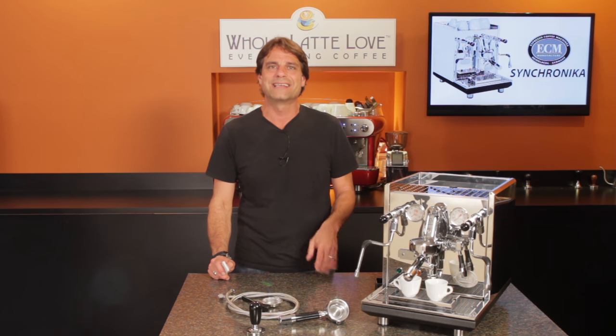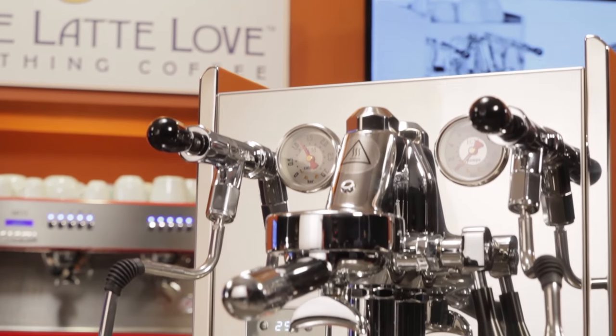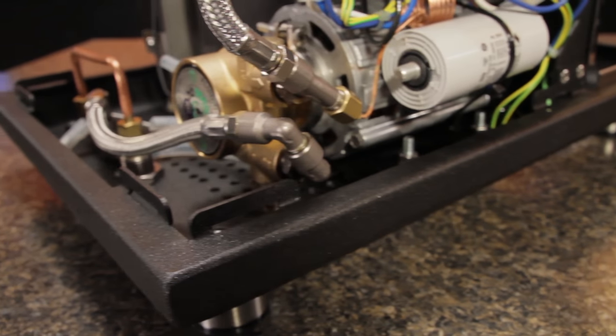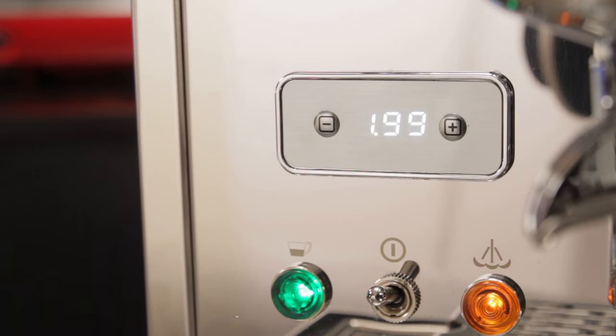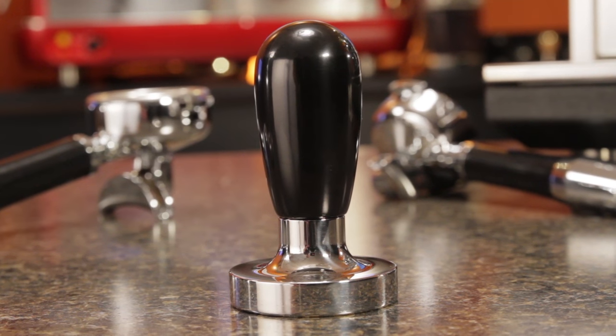So why consider this machine over another? A good comparison is with the Profitec Pro 700 — the specs between the two are almost identical, but the Synchronica is priced about $200 more. The Pro 700 is a wonderful and well-respected machine, and there's no reason the Synchronica would produce a better espresso — but it will look better doing it. I'm really impressed with the case design and chassis; it's a real innovation. There's the details like the extras on the group and lever, the new PID display that blends into the machine, the angled portafilters, and a matching tamper that's included. At this level, the extra investment is worth it for a machine likely to give you decades of service.